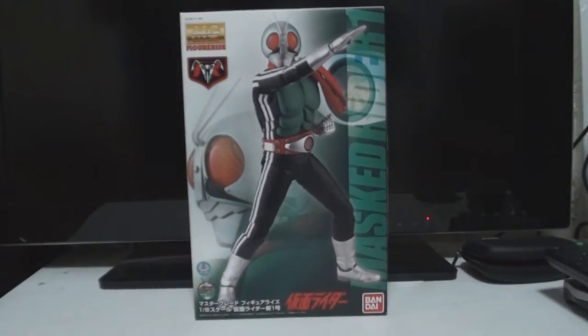You can essentially build him, and it's a really nice alternative if you cannot afford the Medicom figures, which roughly cost around $600 to sometimes $700. This is a great alternative, although you do have to build him. The good thing about it is that the building comes in sections when you start off, which is pretty good. As a guy growing up in the late 90s with Gundams, this was right up my alley.